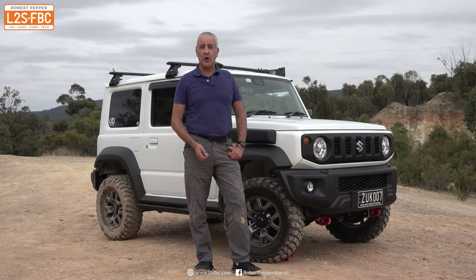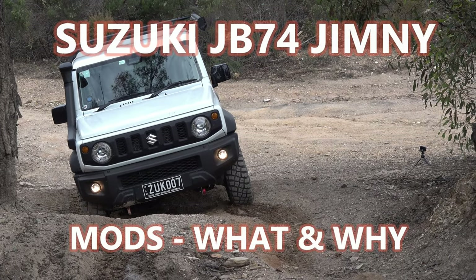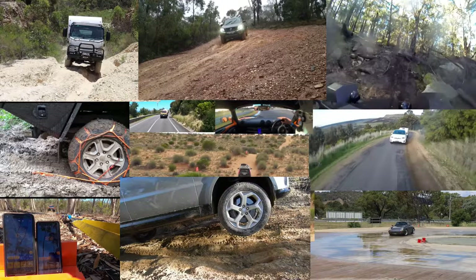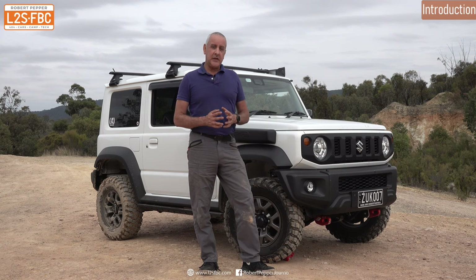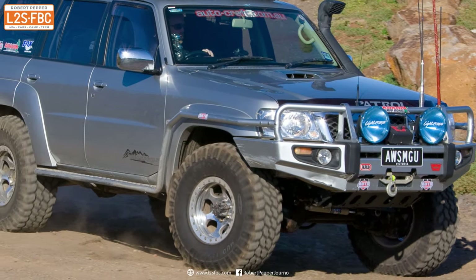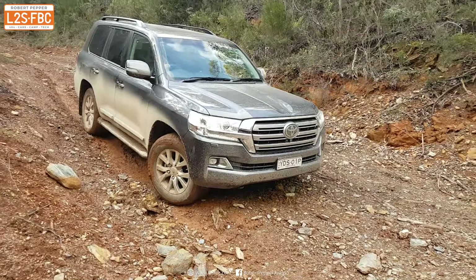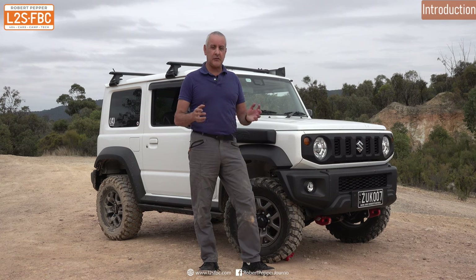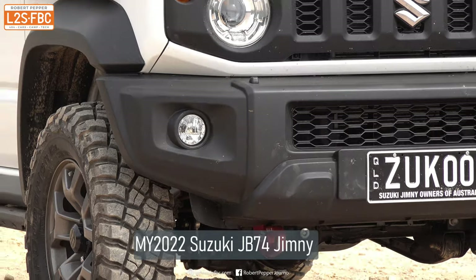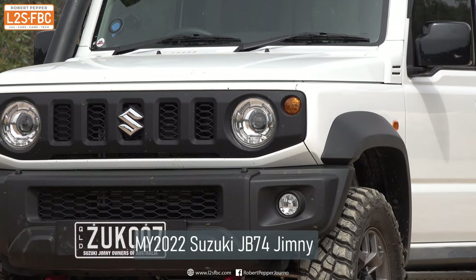In this video we're looking at some off-road and touring modifications for a Suzuki JB74 Jimny. The first thing to remember about modifying any vehicle is that there's been a trend the last few years that you need to spend $30,000, $40,000, $50,000 modifying a vehicle before you can go off-road, and that is simply absolutely not true. As a journalist I spend a lot of time driving stock four-wheel drives off-road and they are capable. This Jimny has been modified with a budget in mind but without going overboard.